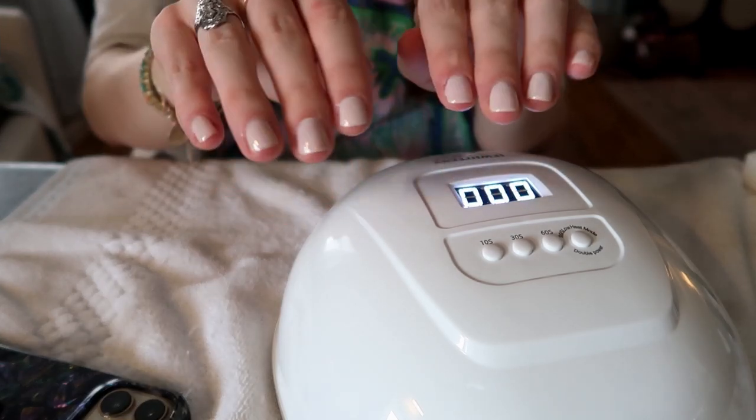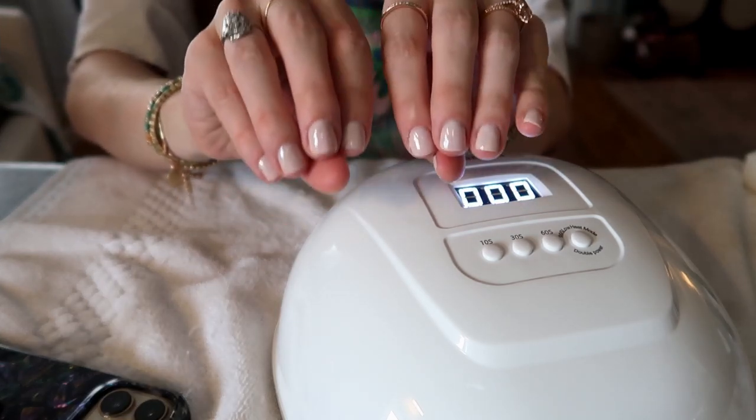We have two coats of color and the top coat dried twice. Final step — and this is one of the reasons I love the gel kit so much: as soon as you're done, you're done. You can go about your business. You don't have to be careful at all.